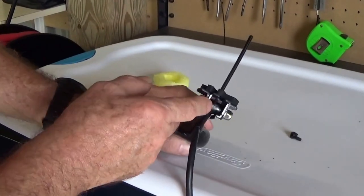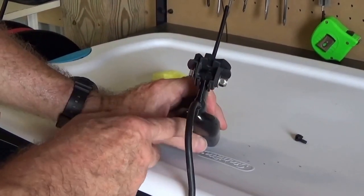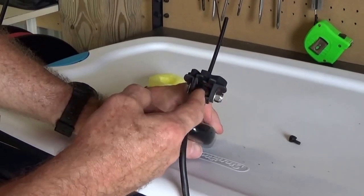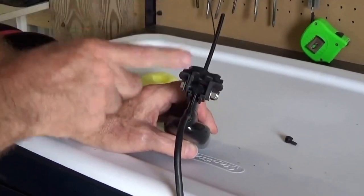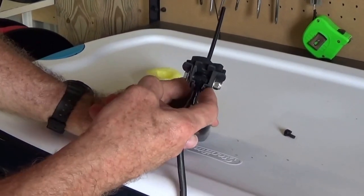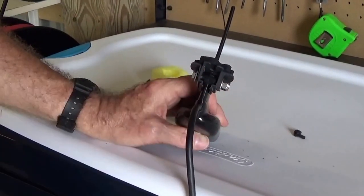On the inside you'll put two serrated washers that come with the transducer on either side of the mounting pedestal. Then comes the bracket, and on the outside you have two rubber washers on either side, then a flat washer, and then the bolt and the nut.